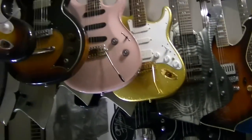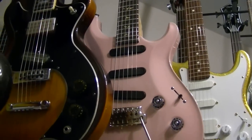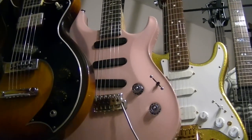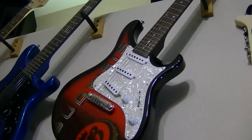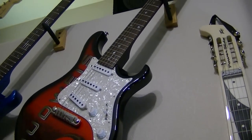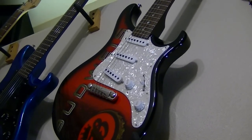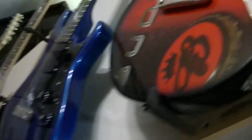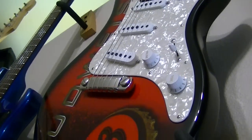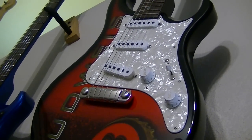Even with the Paul Reed Smith — yes, they put three single coils in it, and you could lay a Stratocaster pickguard right on top of that guitar and the pickups would fit exactly. So it's going to sound exactly like a Strat. Same thing with these Paul Reed Smiths here — they are exactly the same spacing from the bridge and from the neck as a Strat.